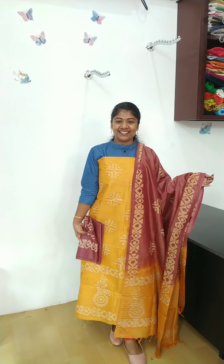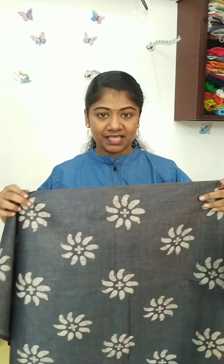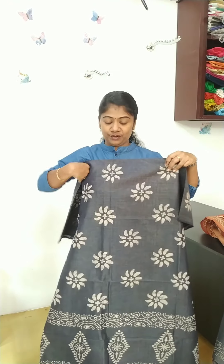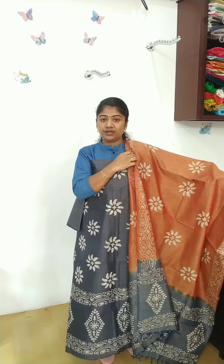I will choose a different color. This is 1050. This is a navy blue color. This is the same batik design. This is the top full view. This is a dark brick red. This is a navy blue combination.